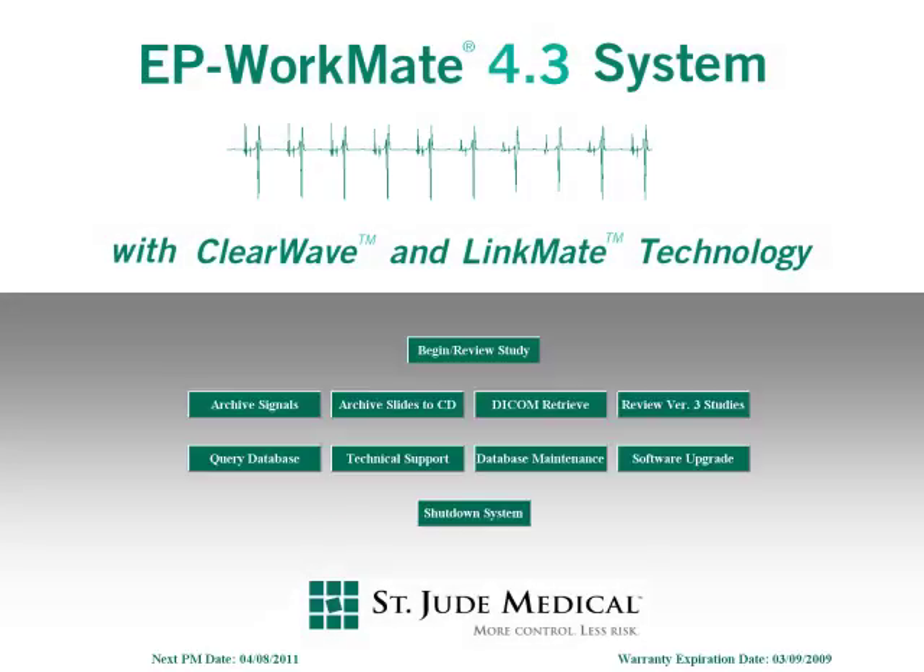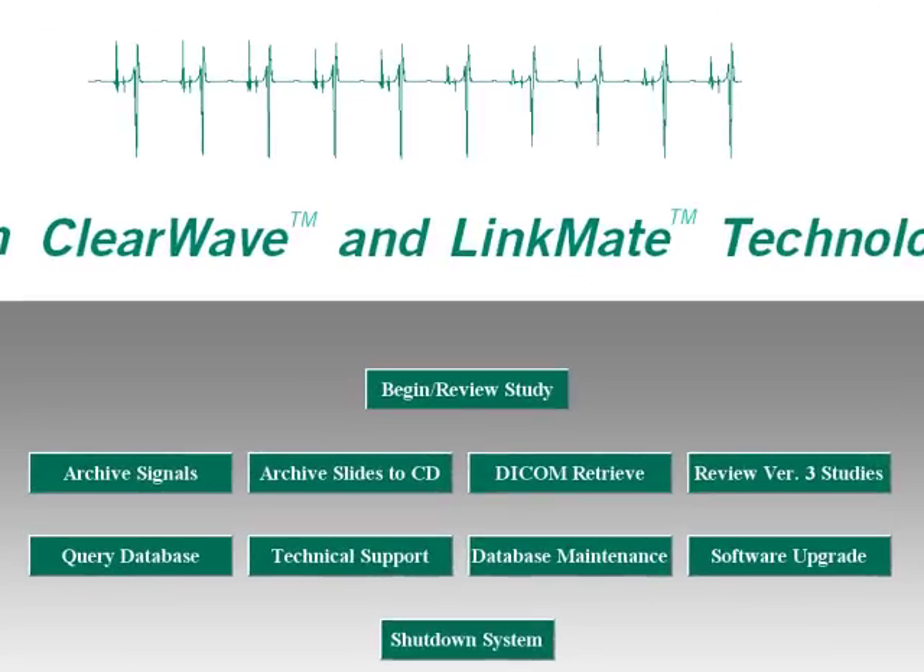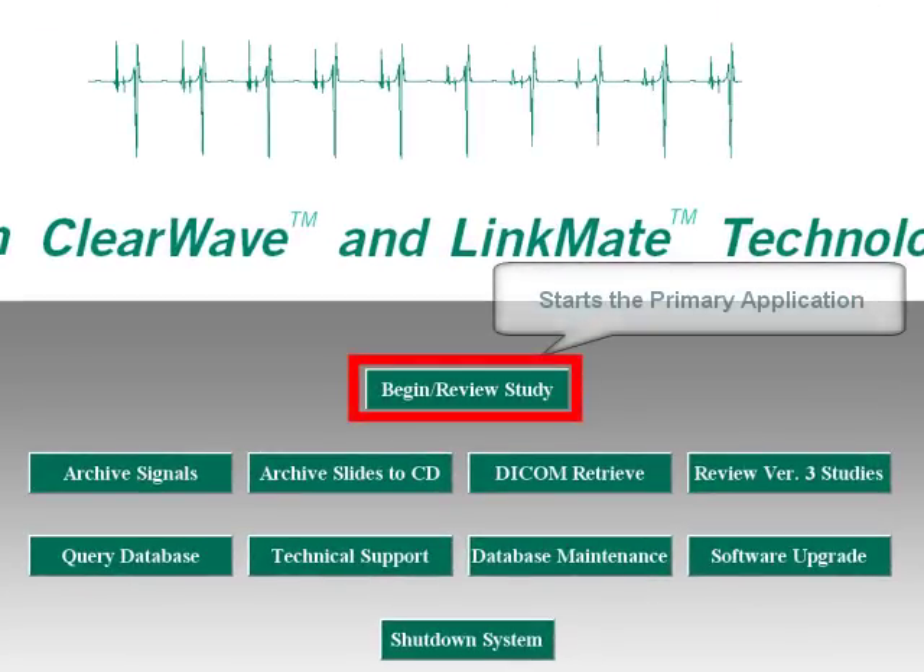The EP Workmate Recording System displays the main menu upon startup. This main menu consists of several different options, each displayed as a button. The first option is to begin review study. Selecting this option starts the primary application and starts the software so that you can do a new case or review an old case.